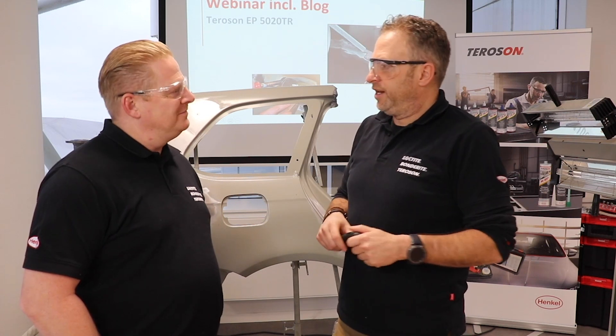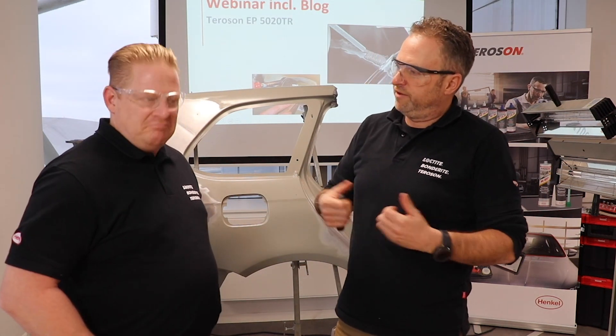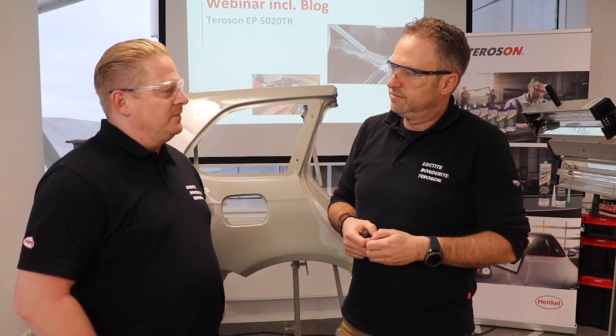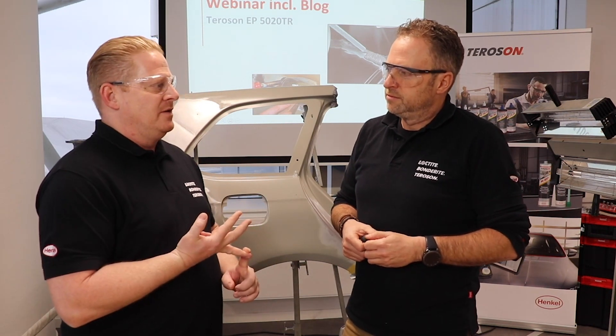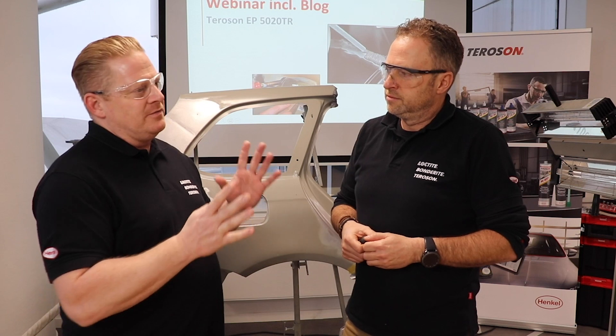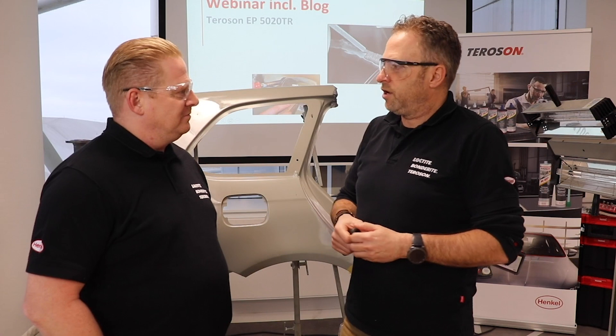Now we are ready to apply one of our polyester fillers and go on with the traditional paint process. It's ready. In conclusion, what can we say about our product, the Teroson 5020 tin replacer? It's easy to apply, fast, secure and easy to sand. The whole process saves time and money for your body shop. Steady like a rock.